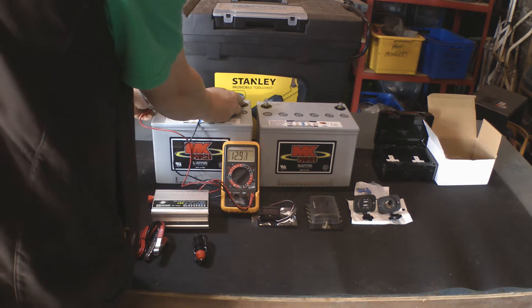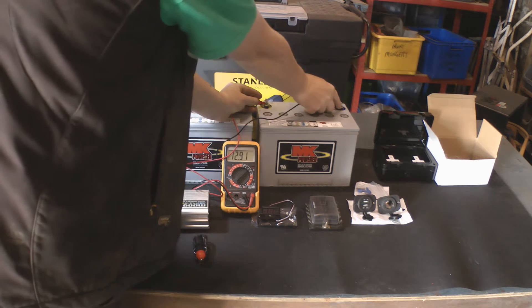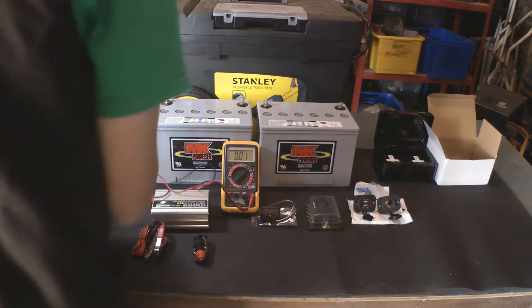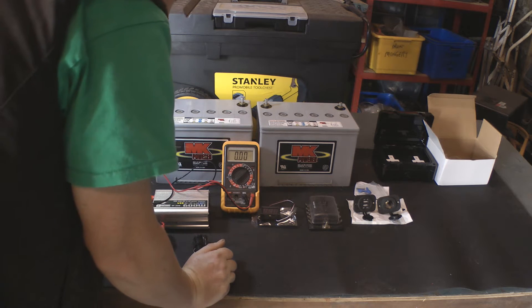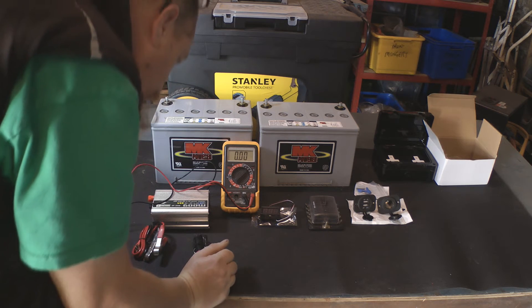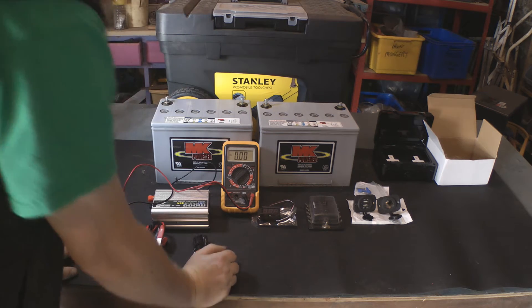There's 12.91 volts on that one, and 12.91 volts on that one if you can see. They are gel batteries. I'm not sure if it has an ampere rating on them.